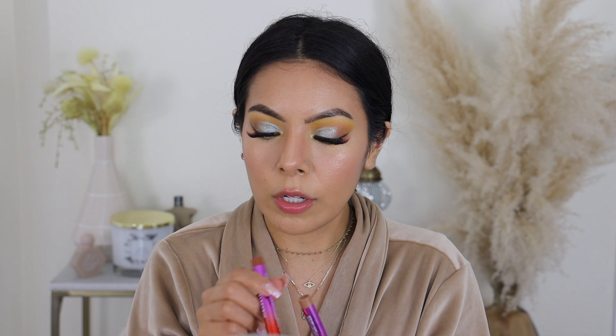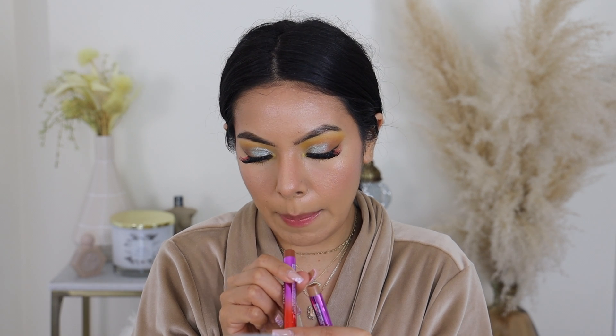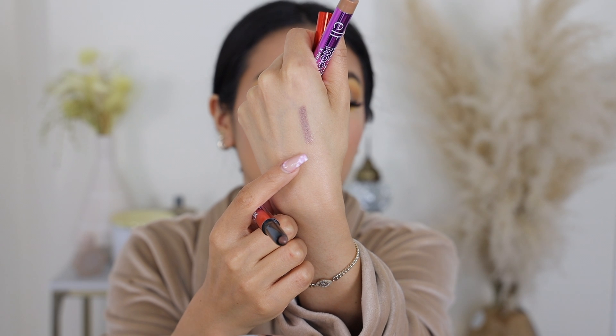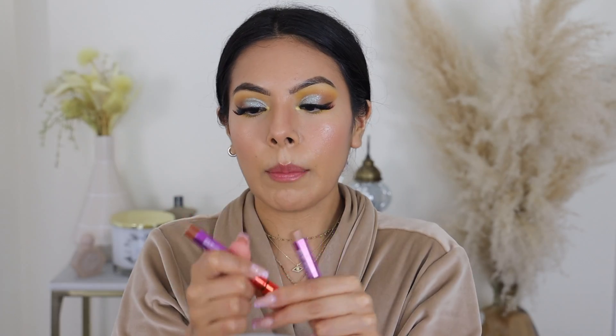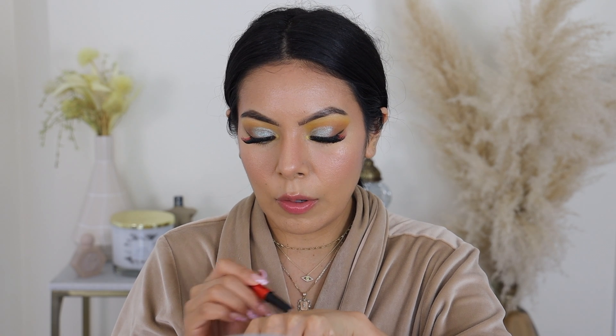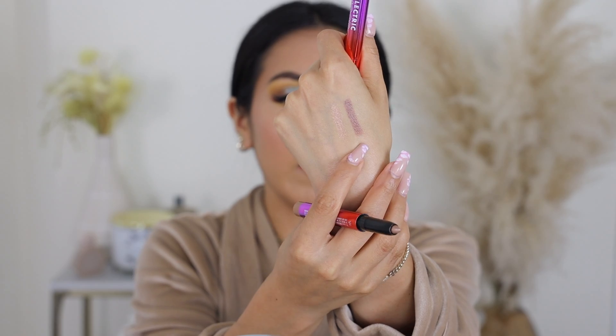Before we move on to the lips, I wanted to talk about the no-budge shadow sticks — the cream eyeshadow sticks. There were three different collaborators for the Electric Mood collection. I want to swatch these because I really like them. This one is called Bambolina — it's a really pretty brown, like the perfect brown for everyday, a neutral tone. And then this one is called Spotlight, which has a little bit more shimmer, almost a glittery finish.